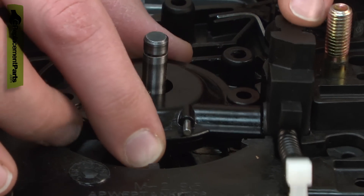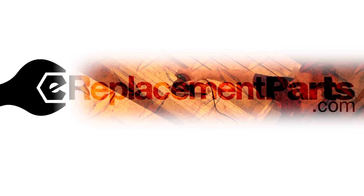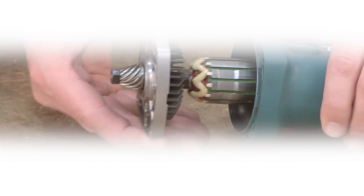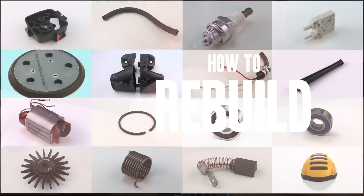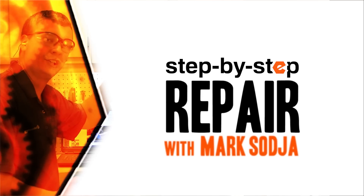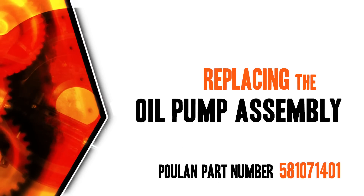Replacing the oil pump is a repair that you can do yourself, and I'm going to show you how. Hi, I'm Mark Sodja. Do-it-yourself repairs like these are easier than you might think. From lawn machines to cordless drills, kitchen mixers, outdoor grills — our how-to videos walk you through each repair from start to finish. So doing it yourself means never having to do it alone. Let's get started.